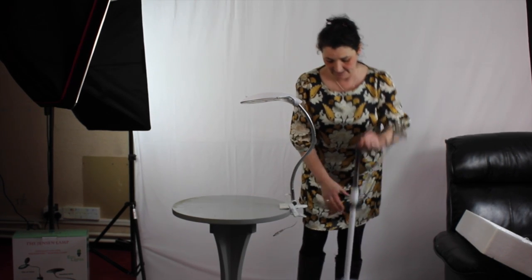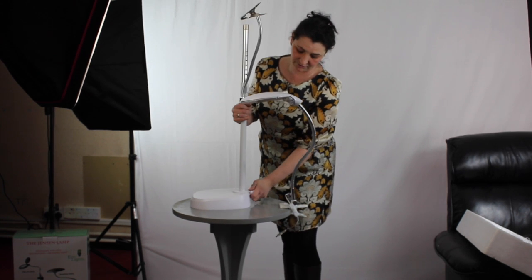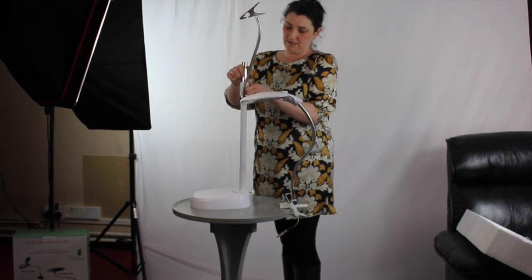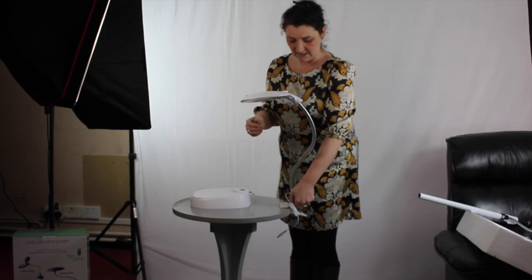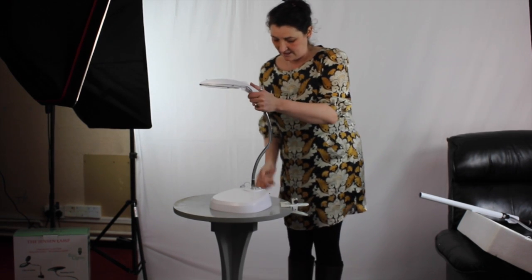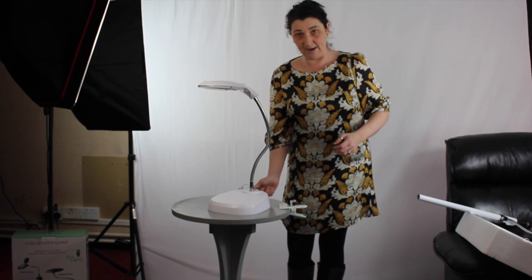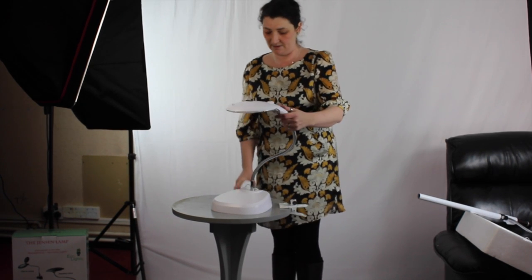If you want to make the lamp into a table lamp, simply take your base and pop it onto the table. Take your screw, loosen that off, give the pole a little twist and it will be removed. Pop that to the side, undo this piece, lift your lamp out into the base and tighten. There you have yourself a table lamp. So you've got: table lamp, clip-on lamp, floor lamp, and a tool reading lamp as well.